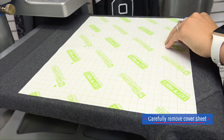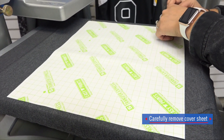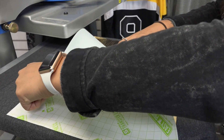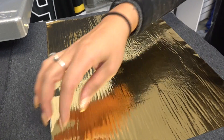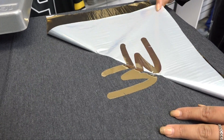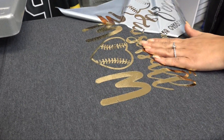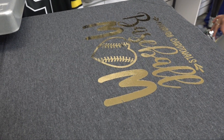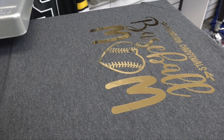Now I'm going to carefully remove that cover sheet, making sure I'm not picking up the foil at all, because the foil is a cold peel — we don't want to remove that from the adhesive too early. Once the foil is cool to the touch, we can go ahead and remove that foil sheet, and you'll be able to see that it is applied exactly where that adhesive was laid down when we applied that first step. You can see just how brilliant that high shine finish looks when using foil adhesive and our 12 by 15 foil sheets.